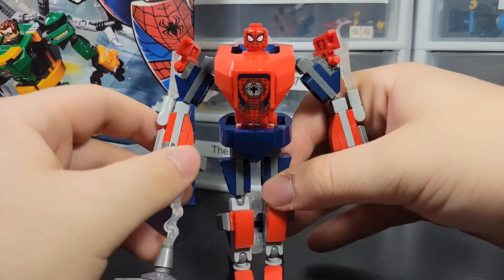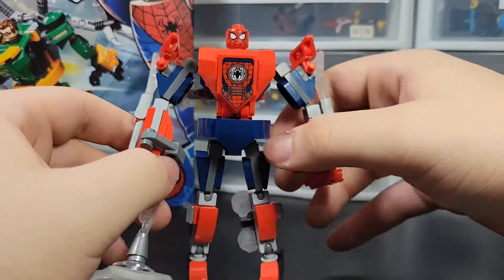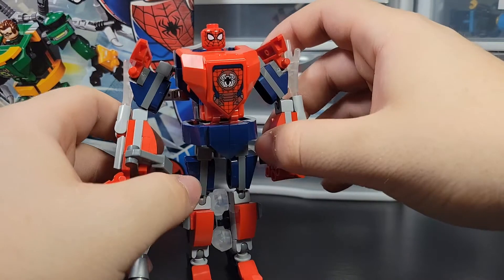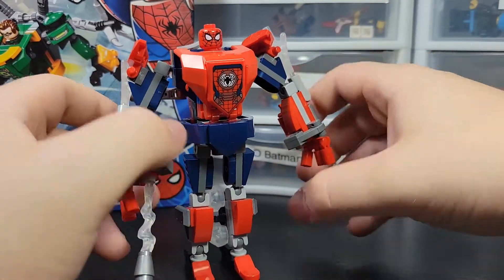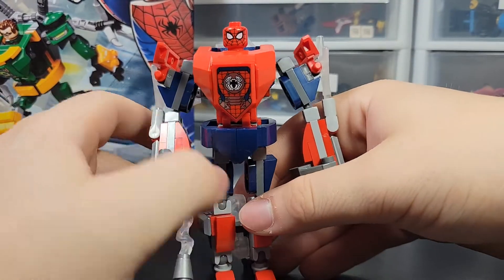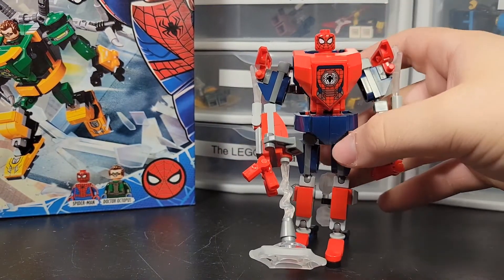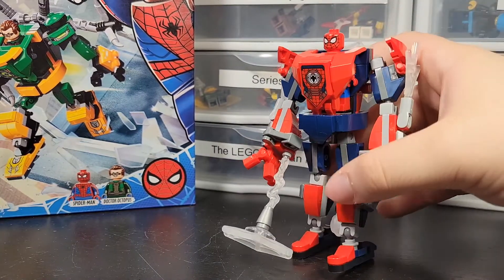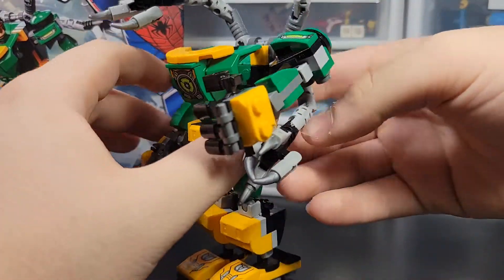It's going to get a bit repetitive for a while. They are adding new characteristics to the one coming with Green Goblin, which I think is already out, but I probably won't be getting that one — it's just another Spider-Man and I don't really have a desire to get another Green Goblin. Anyway, that's it for the Spider-Man mech.